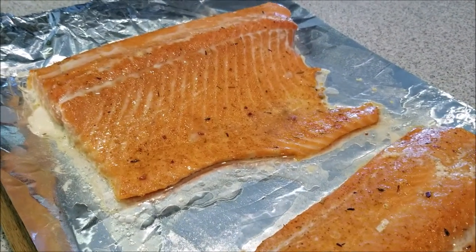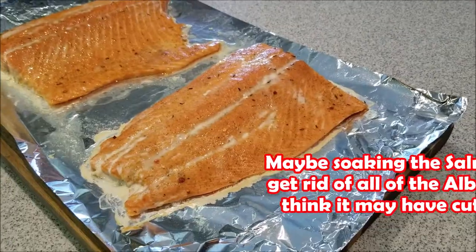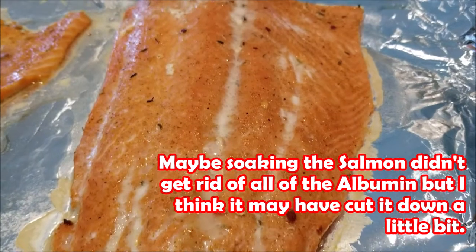Now here you can see the albumin — how it came out after it was cooked. If you don't like to see that, you can just take a paper towel and pat it down to clean it up. Again, that's just a protein and it's not fat.